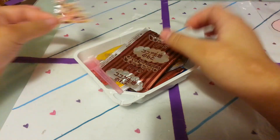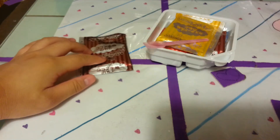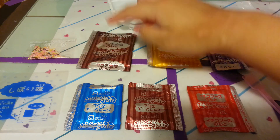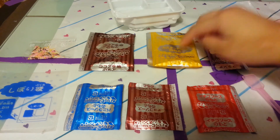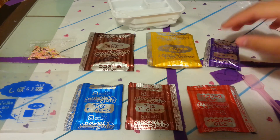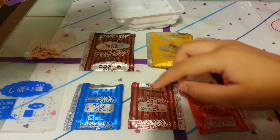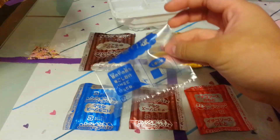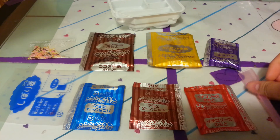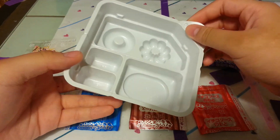I have sprinkles, the chocolate mix, the tray right here, sprinkles, chocolate mix, vanilla mix. I'm pretty sure these are cookie crumbs that go on top of the donut like sprinkles. The strawberry sauce, the chocolate sauce, and also the vanilla sauce. And there's also a piping bag and a spoon - a tiny little spoon.